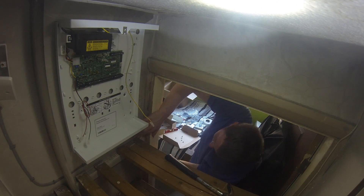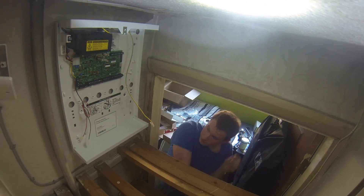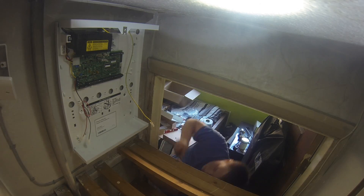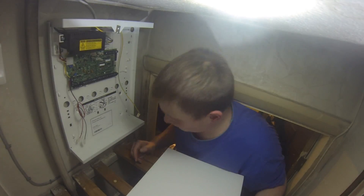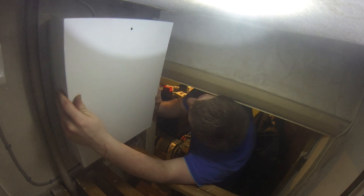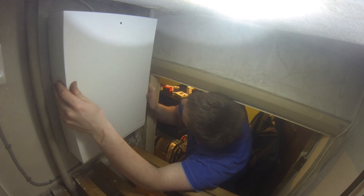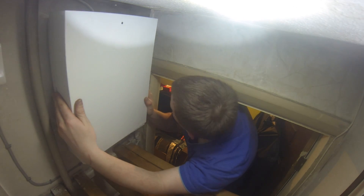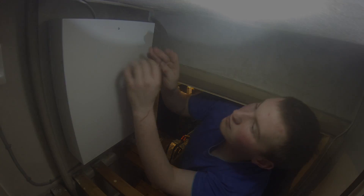And we'll grow in number, fueled by thumb to see the horizon, turn us to thousands. And we'll grow in number, fueled by thumb to see the horizon, turn us to thousands. And on and on we'll go through the wastelands, through the highways, till my shadow turns to sun rays.